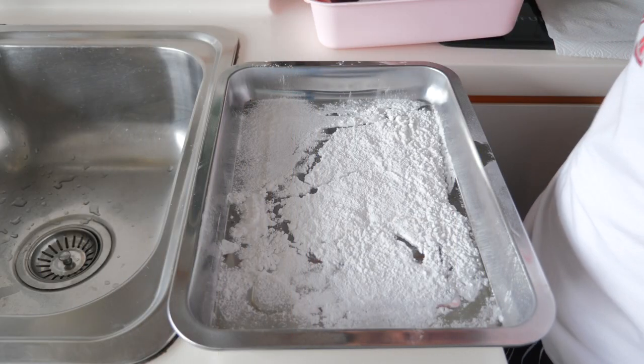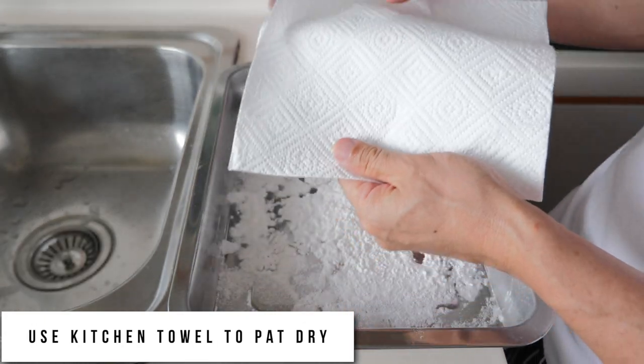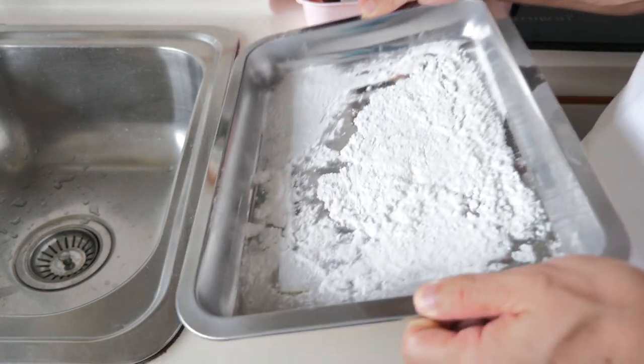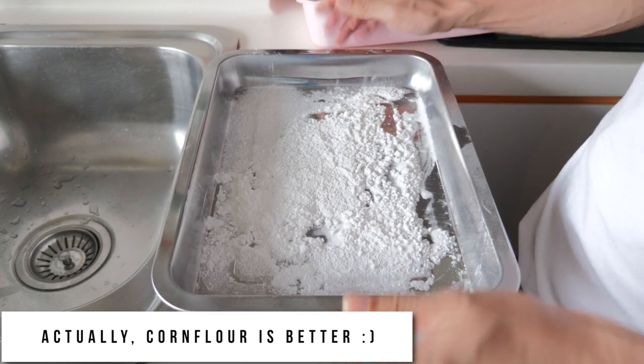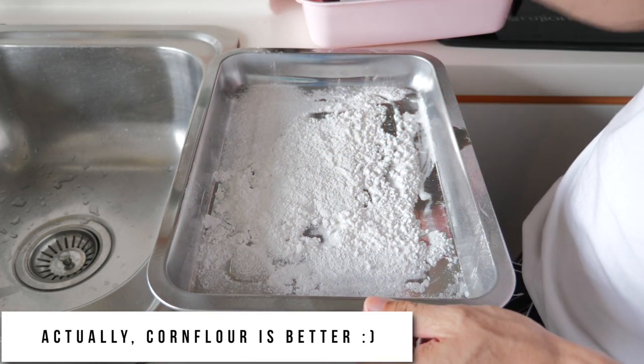Before we fry the fish, it's good to use a piece of paper towel to pat-dry the fish. Today I'm using potato starch to coat the surface of the fish to give it a little bit more crispy texture.